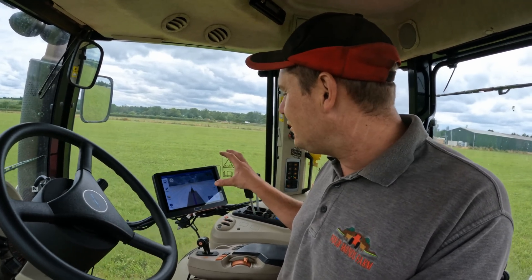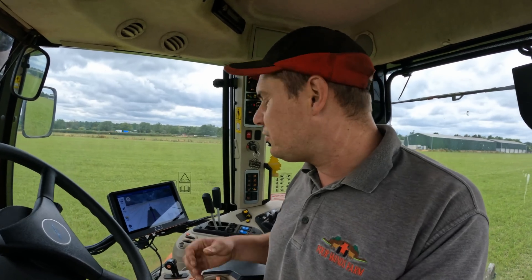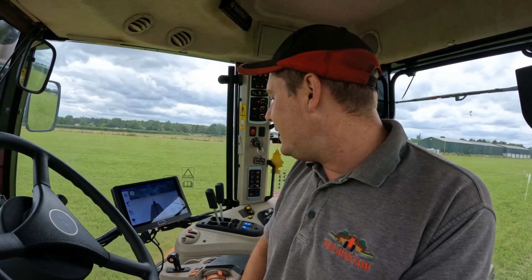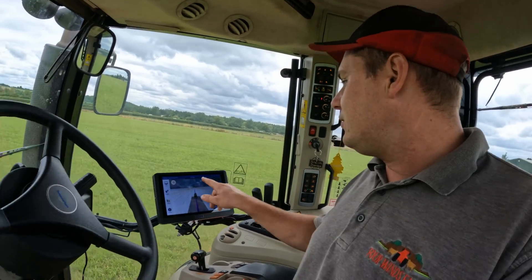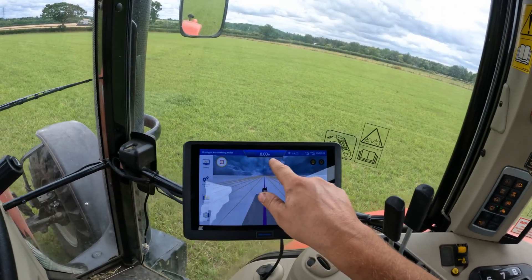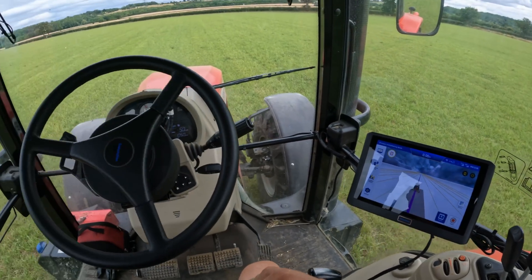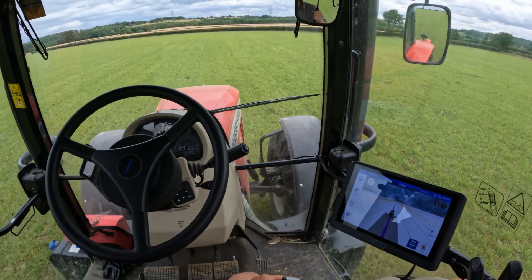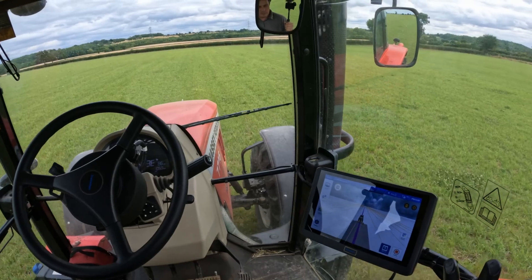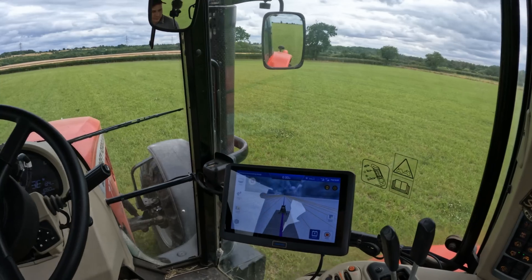It doesn't pick up so many satellites. For some reason it likes to have your phone connected - I don't know if it uses your phone as another source of location or satellites, but it seems to work a lot better with your phone attached to it. You can see how accurate we are on the field there. The steering wheel can go faster if we want to, and it maps the field out for you so you can see where you've been.